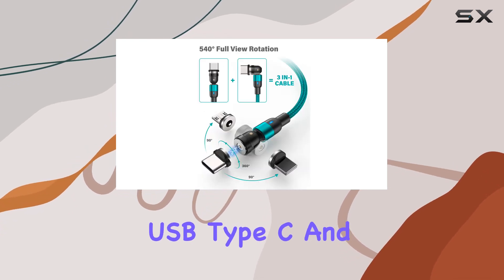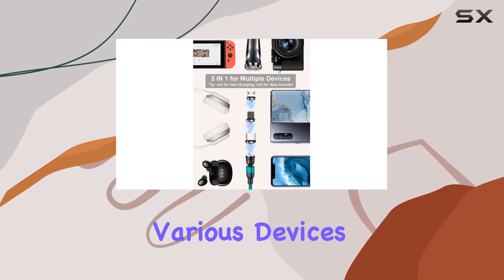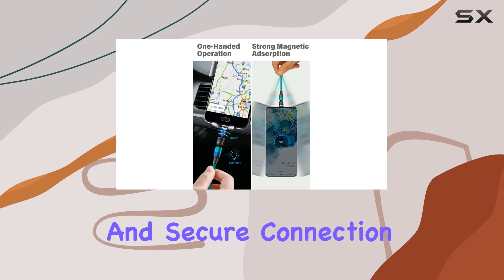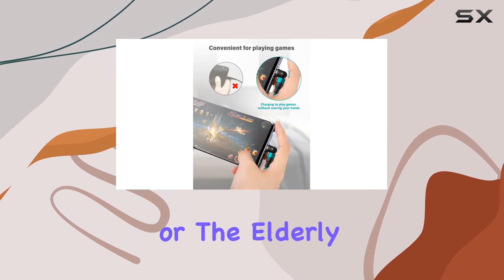Covering micro USB, Type-C, and iProduct tips, it's an all-in-one solution for various devices. The enhanced magnetic strength ensures a quick and secure connection, a real plus for drivers, visually impaired individuals, or the elderly.